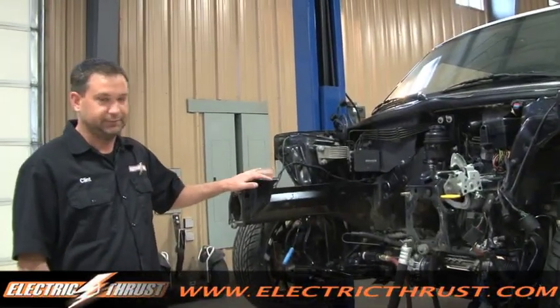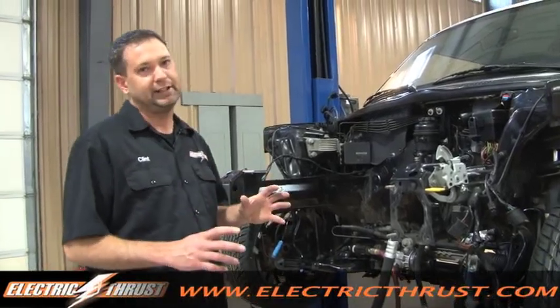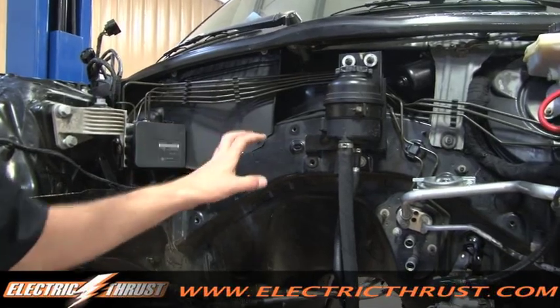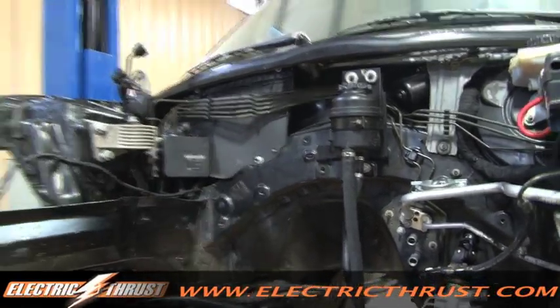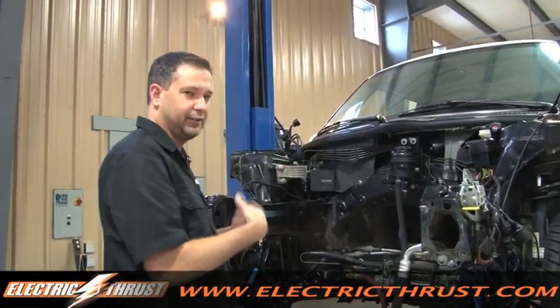When it comes to an electric vehicle conversion, you've got two choices for a heater. You can either use a ceramic core heater, which uses electricity to heat up a core, and you then have to modify the vehicle so that you can tap right into the vents, and the fan on that ceramic heater core basically blows hot air through the system.